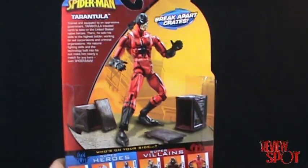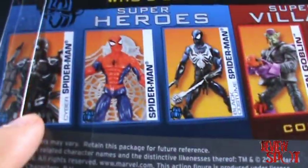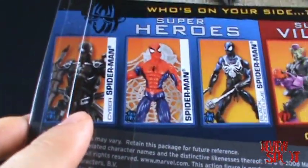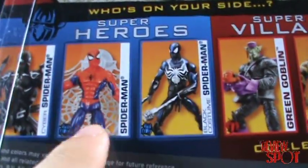On the back of the packaging we get a nice picture of Tarantula. The other characters in the wave are Cyber Spider-Man — I don't know the story behind that one — and the Web Stick Spider-Man in the classic blue colors.